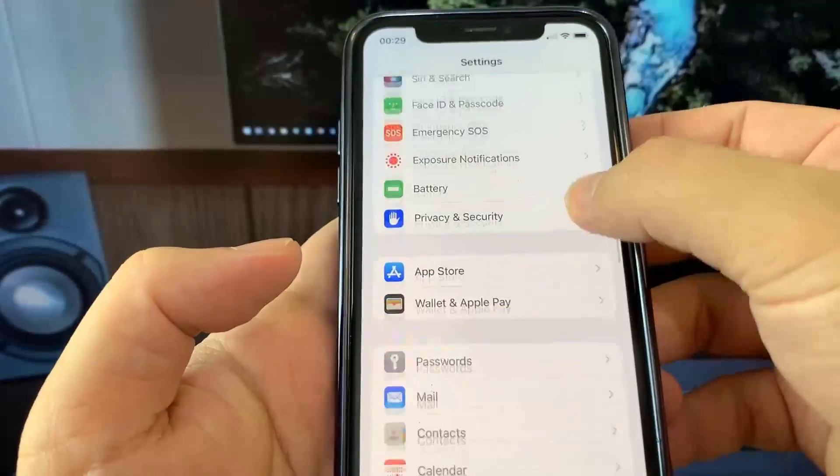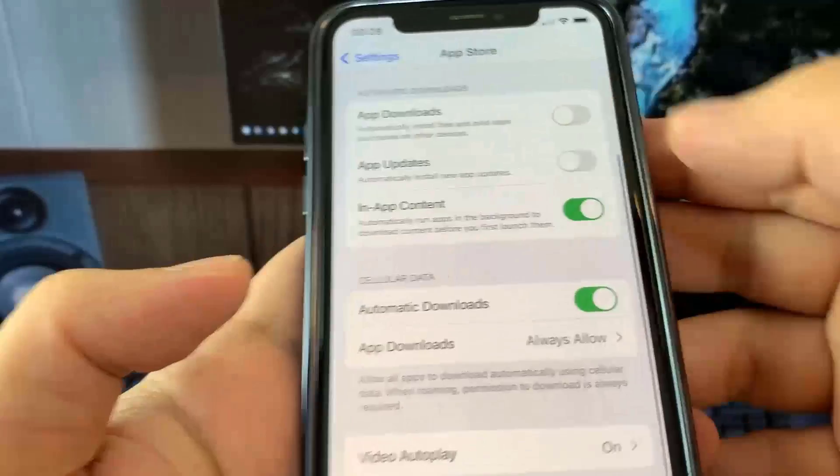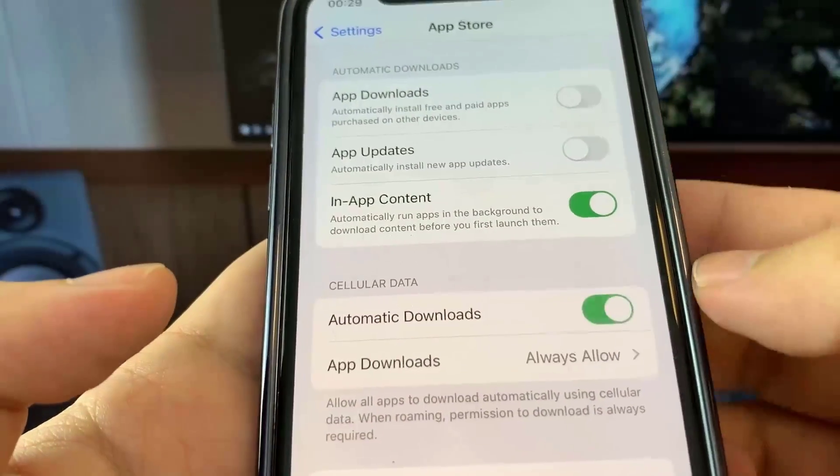Finally, go over to App Store and turn on Automatic Downloads. This should be on by default, but if you have it turned off make sure you go ahead and turn it on. Once you've done that, you're good to go.